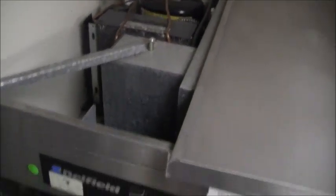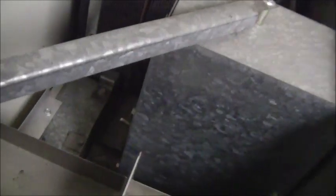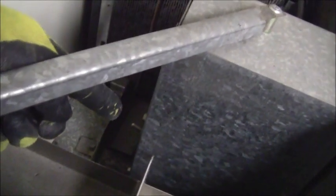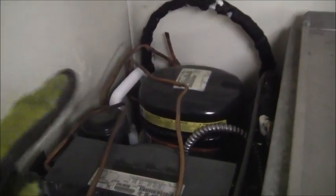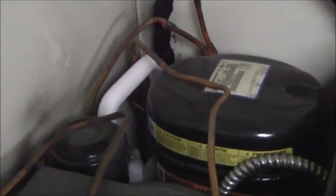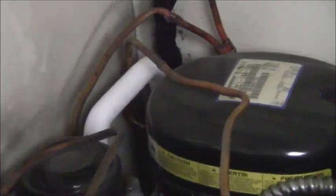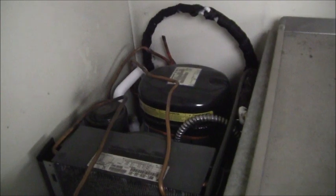I moved over to the Delfield refrigerator, and while getting ready to do the coil I was looking for the on/off switch — which is right there — and I also noticed right there an iced-up line, telling me there's probably a leak of refrigerant in this system. So this refrigeration cycle does have a problem. There's a data nameplate on the condenser right here.